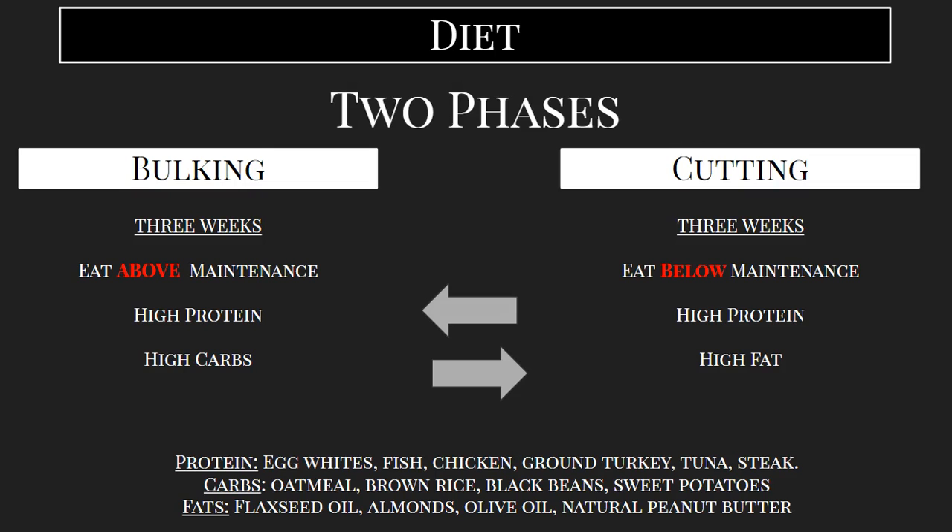So the type of diet that's going to achieve this physique is an alternation between bulking and cutting phases. During the bulking phase, we're going to be primarily focused on adding muscle mass, maintaining any muscle mass we have, and just feeding our muscles as we lift and do cardio and expend all this energy. We want to provide an excess amount of food so that our muscles are able to repair and get bigger and stronger. So eating above maintenance is number one, and the type of foods that you take in should be high in protein and high in carbs.